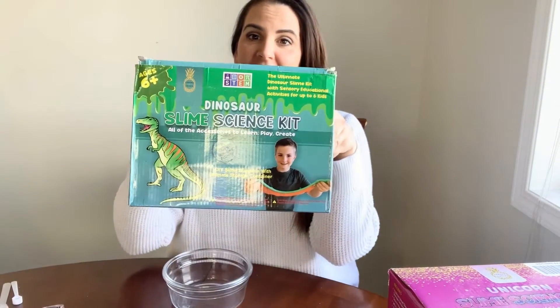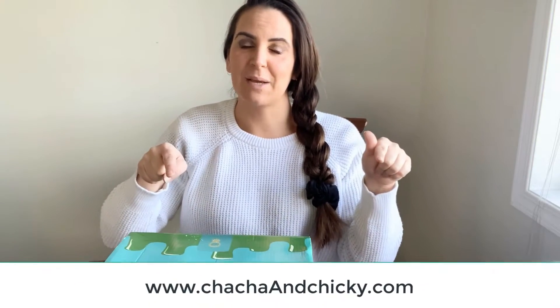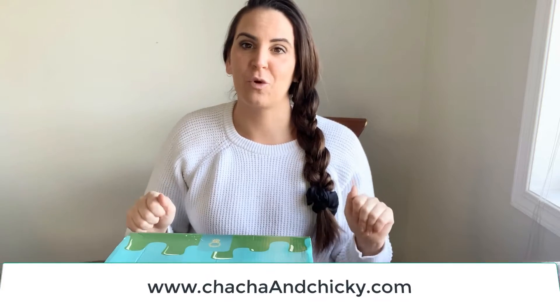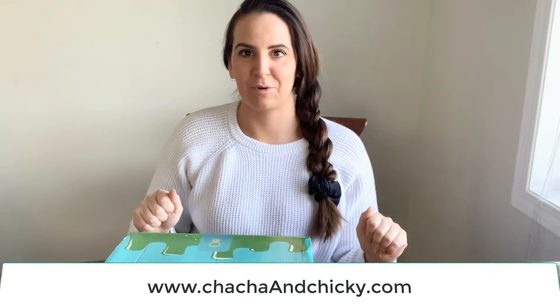A big thank you to everybody who purchased our Dinosaur Slime Science Kit. We are completely sold out of those now, so if you want to get on our pre-order list, do so at www.chachaandchicky.com. We are taking pre-orders for spring break and summer right now.